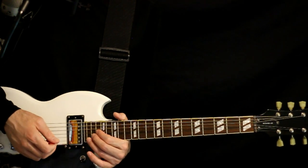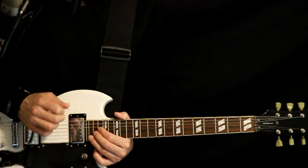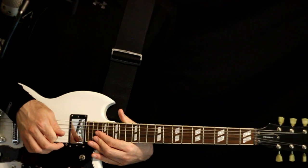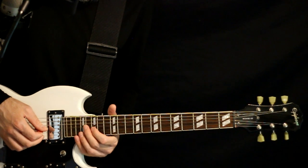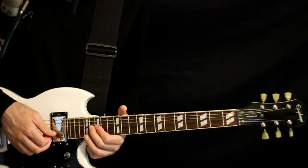We can also include the 20 on the high E, going between the 20, 19, and 18. Continuing with the solo, we get to the 16 on the G, give it a bend, hit the 17 on the high E, then release the 16G.